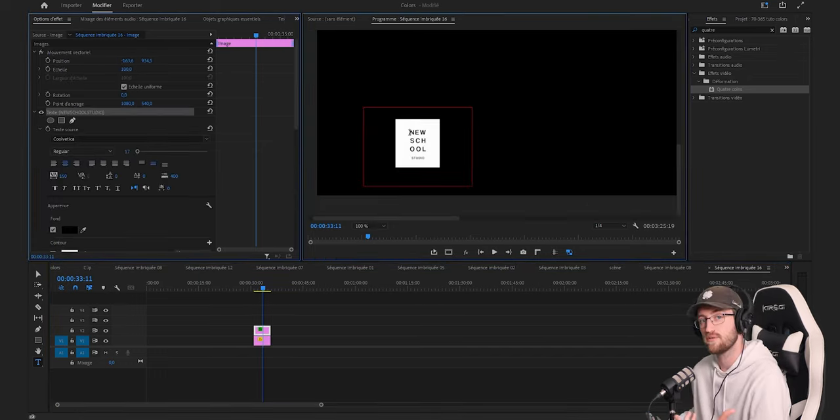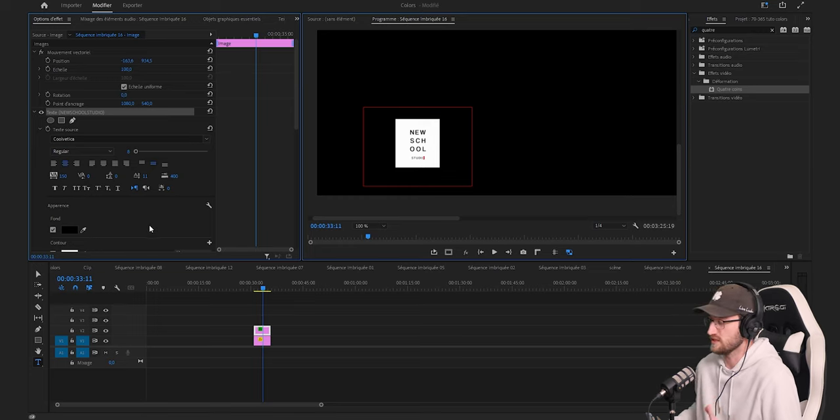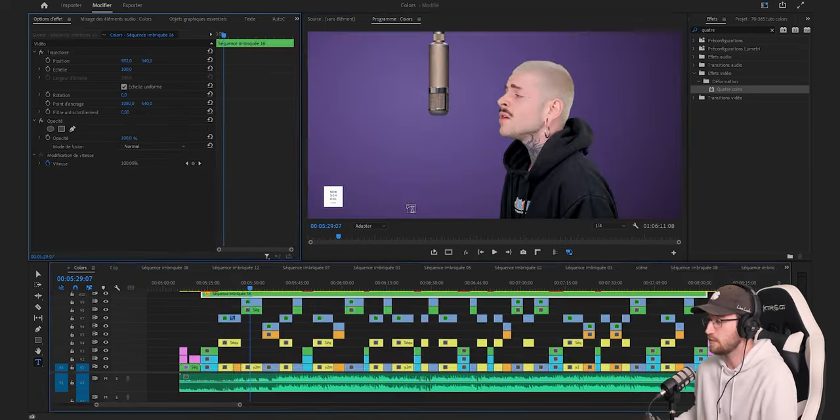Ensuite vous placez un texte au milieu de votre rectangle. On retrouve les deux éléments du texte d'intro : d'un côté le New School sur plusieurs lignes avec 3 lettres à chaque fois pour former un rectangle, avec une taille de police de 17, et en dessous le mot Studio avec une taille de police de seulement 8. Ce petit élément va durer tout le long de votre clip.